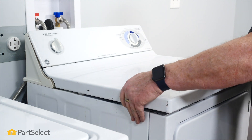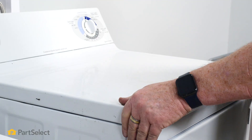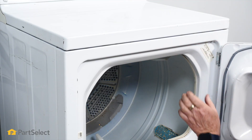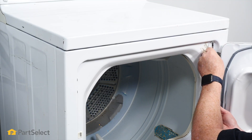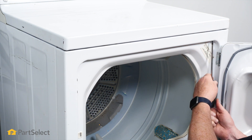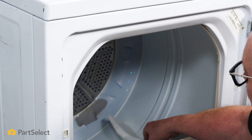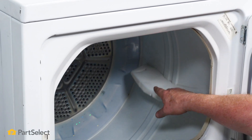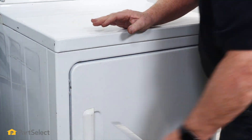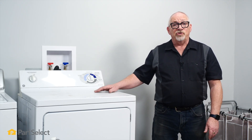Now it's just a matter of putting the top back on. Put the two screws in — one in the right-hand corner. Give the drum a little turn and it's just that easy to replace the bearing and shaft in your GE dryer.